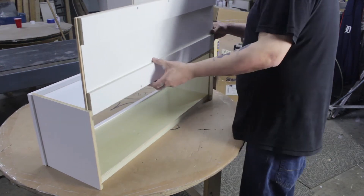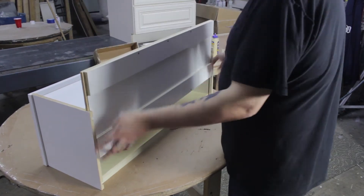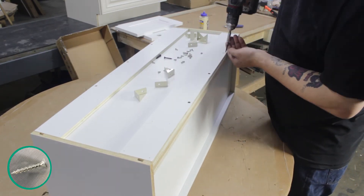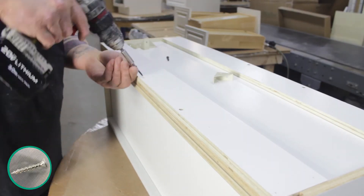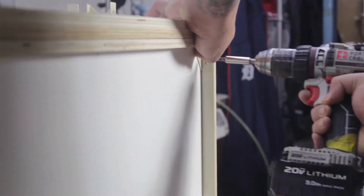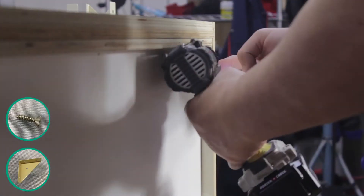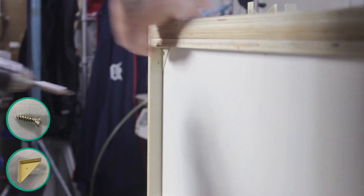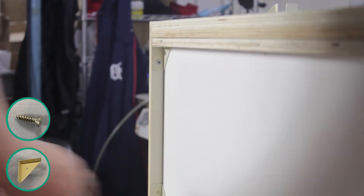Flip the cabinet upright and slide the back wall into place using the grooves on the cabinet walls. Turn the cabinet onto its front and use pre-existing holes to secure the back of the cabinet to the top and bottom lips. Now place a corner bracket into each corner of the top and bottom to firmly secure the cabinet together. Each bracket will be fastened down using three screws.